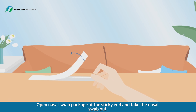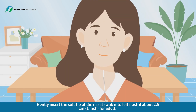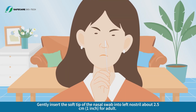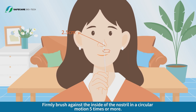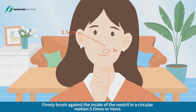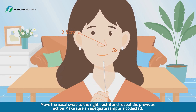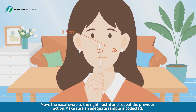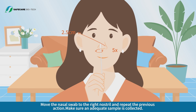Open the nasal swab package at the sticky end and take the nasal swab out. Gently insert the soft tip of the nasal swab into the left nostril about 2.5 cm for adults. Firmly brush against the inside of the nostril in a circular motion 5 times or more. Move the nasal swab to the right nostril and repeat the previous action. Make sure an adequate sample is collected.